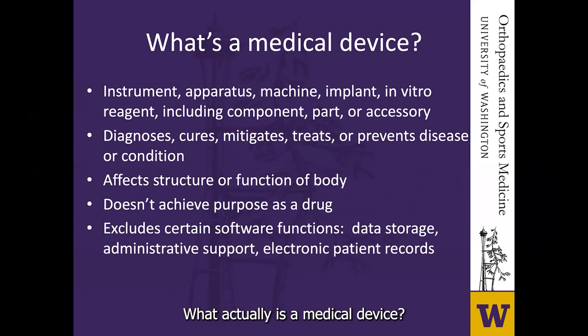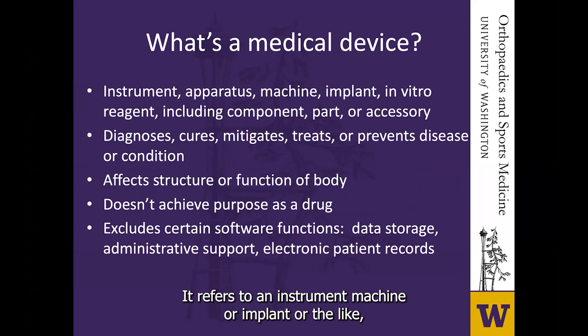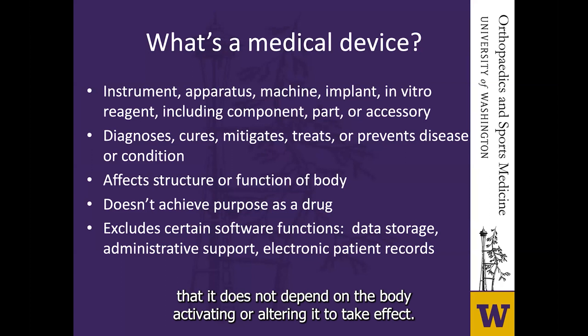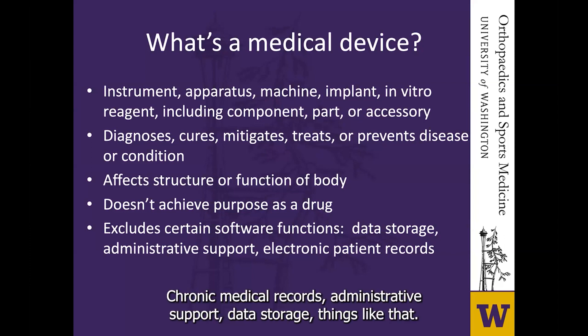So what actually is a medical device? The definition is broader than one might think. It refers to an instrument, machine, implant, or the like which is used to diagnose, treat, or prevent a disease. It affects the structure or function of the body but is not a drug — meaning it does not depend on the body activating or altering it to take effect. It does exclude things like electronic medical records, administrative support, and data storage.